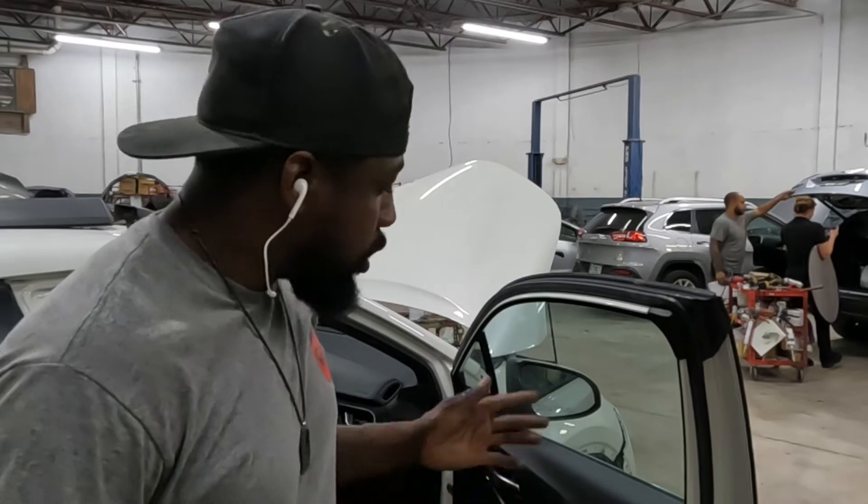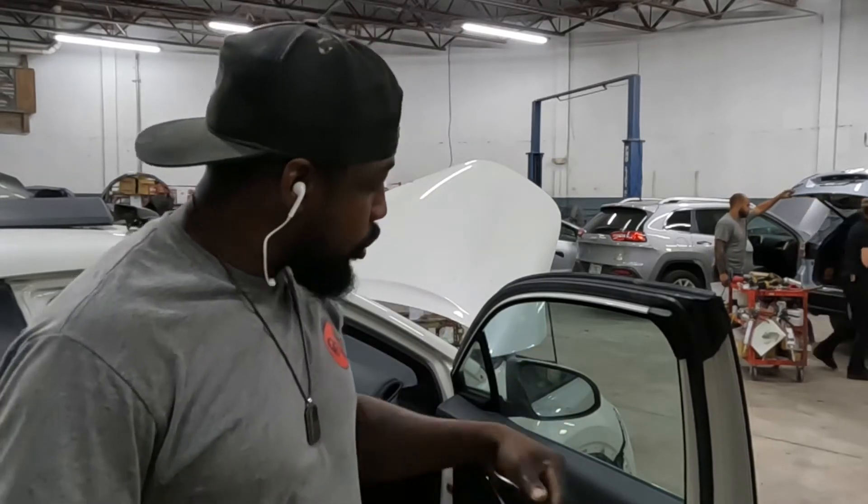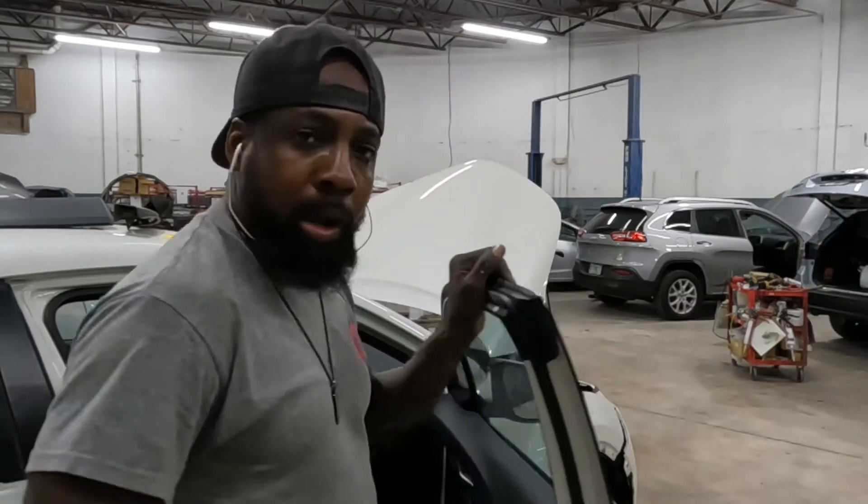Morning guys, it's your boy Working Wayne checking in. We got a 2018 Toyota CHR. We're going to check out the trim panel, the handle, and the mirror. Let's get to it.